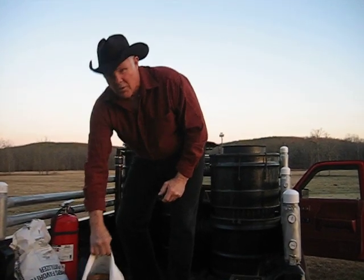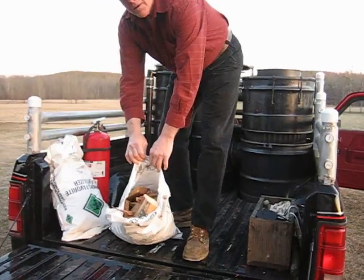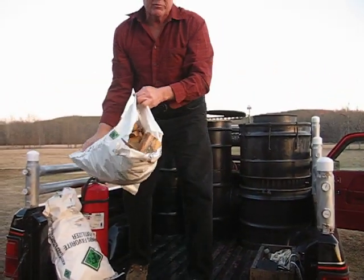Here's what we're burning: sawmill slabs, pine chunks.